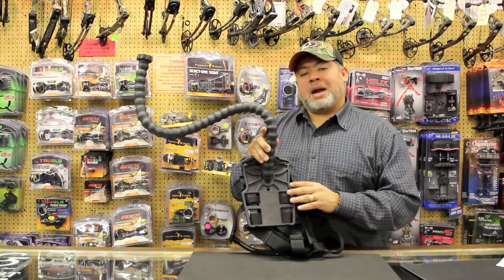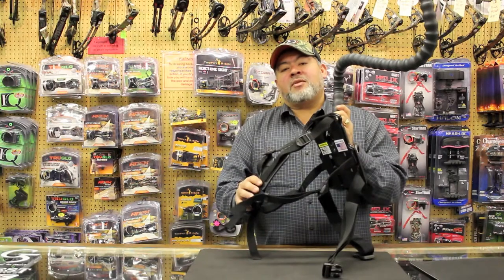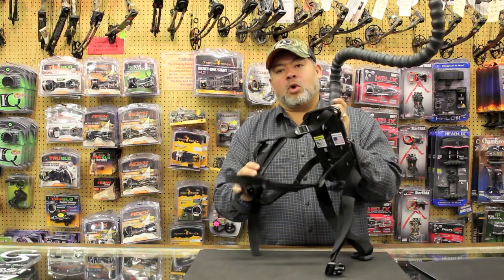We then have our back pad, which is made of a high impact polymer but yet is very comfortable to wear. Then we have our strap system which is very comfortable and secures to you and allows you for that stability to capture all your action.